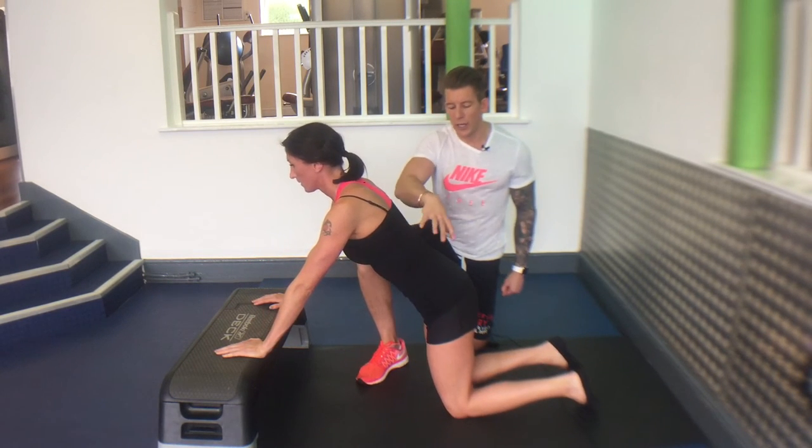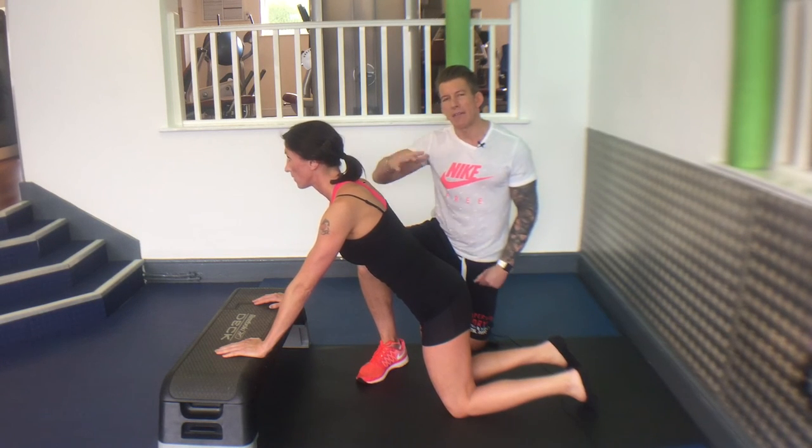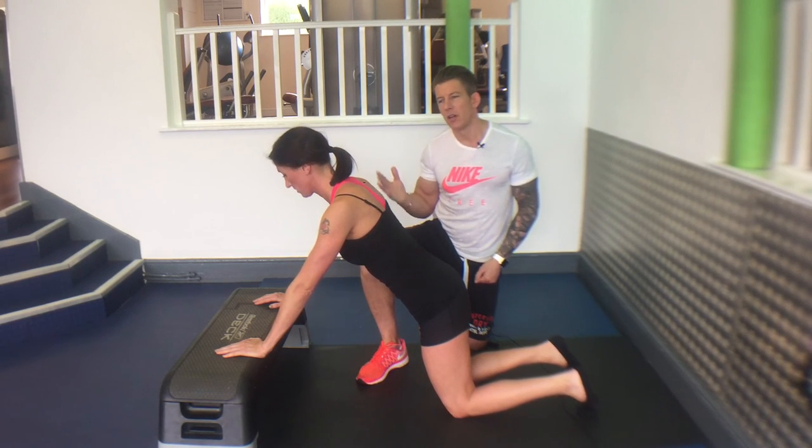If you feel like your back and abs are giving way, just elevate the bar or make the box higher.